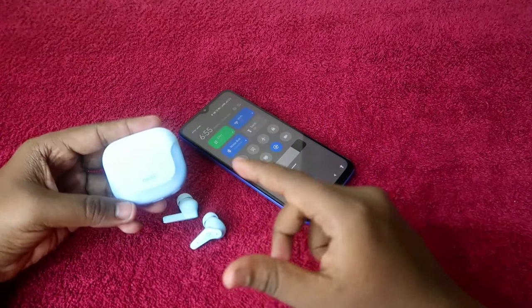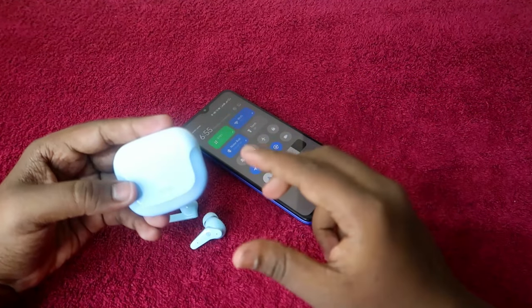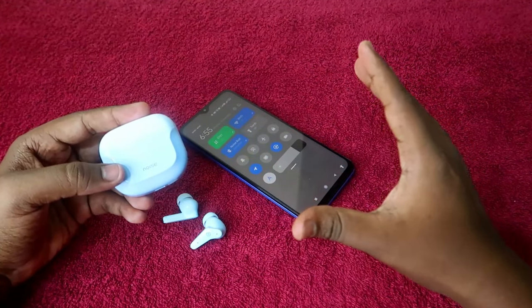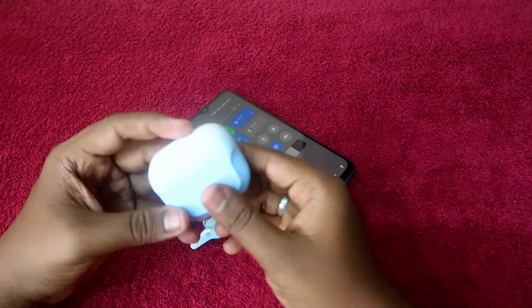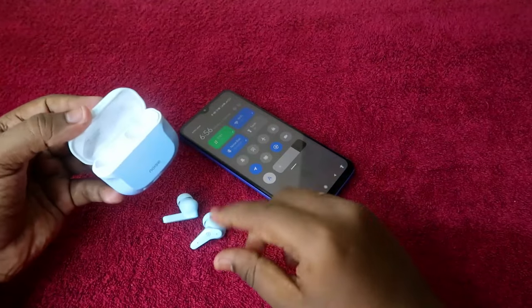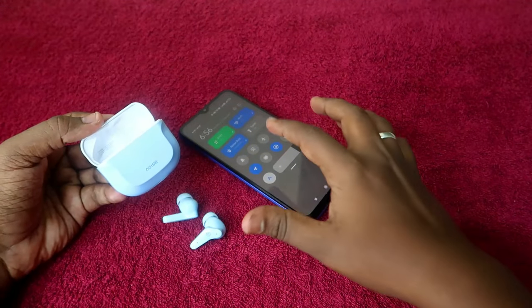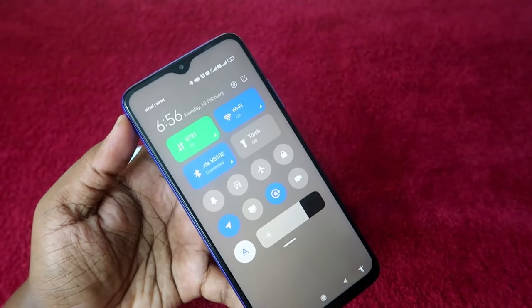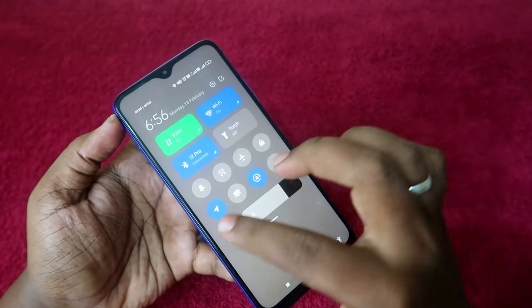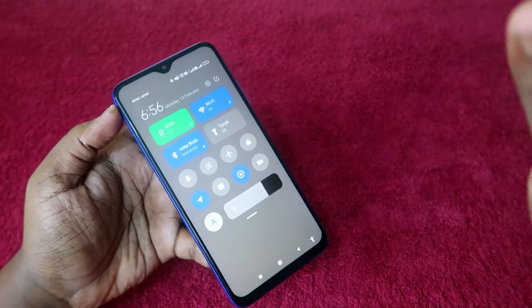Before that, to connect the Noise Buds VS102 Pro with your smartphone — this earbud comes with only a single connection method, which is the auto connection method. There is no manual pairing method. Once you open the charging case door, the earbuds will automatically turn on and go to pairing mode, and you can easily pair with your smartphone. If already paired, it will instantly connect.